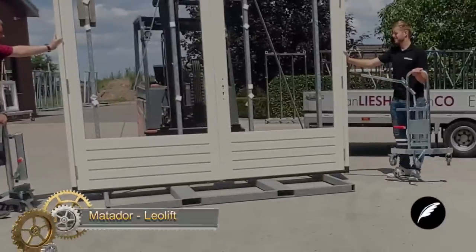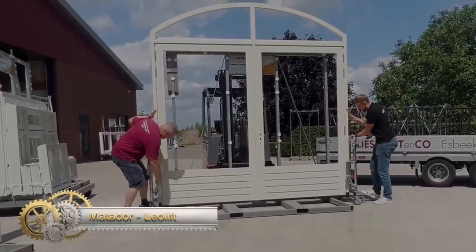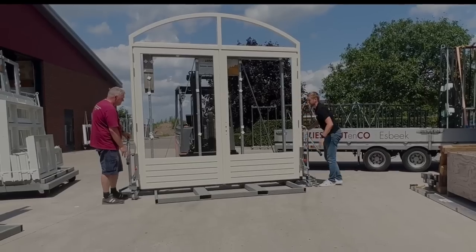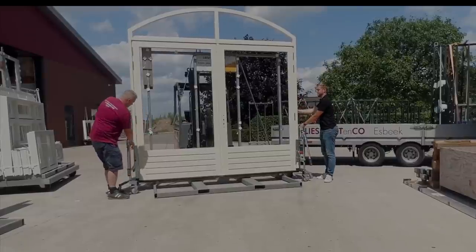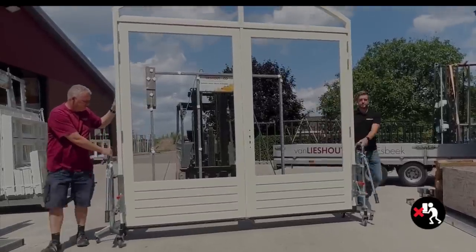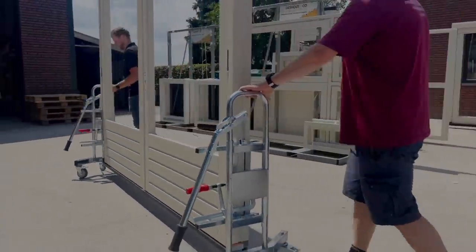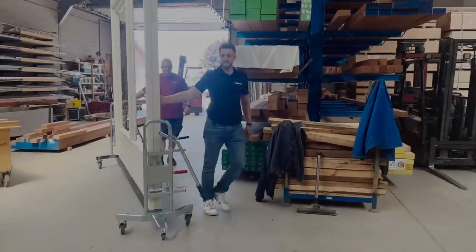The Matador Leolift, crafted from robust aluminum, stands as a revolutionary solution in the domain of window-frame handling. Designed to shoulder up to 250kg, it caters to a vast range of window frame weights. Its ingenious self-locking mechanism ensures that window frames remain firmly in place, eliminating the risk of accidental slippage. This is further complemented by an integrated leveling system, ensuring the frame remains perfectly horizontal during transit.